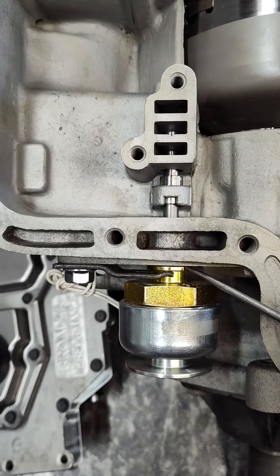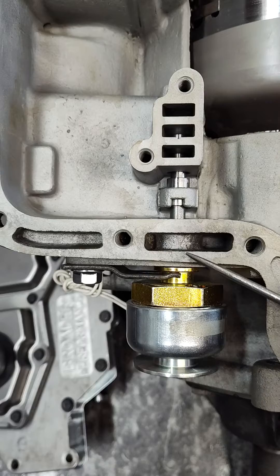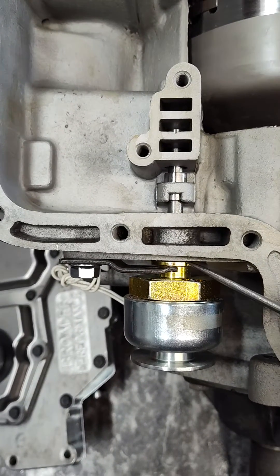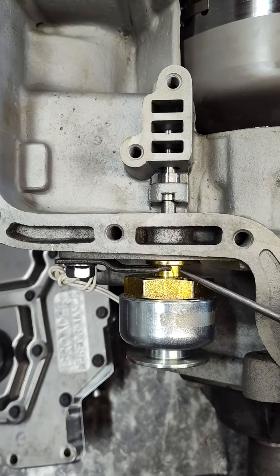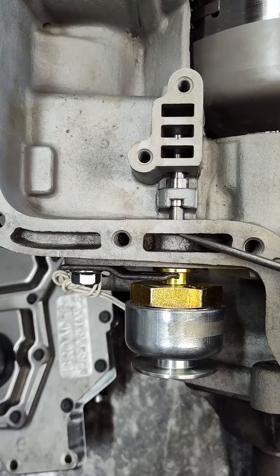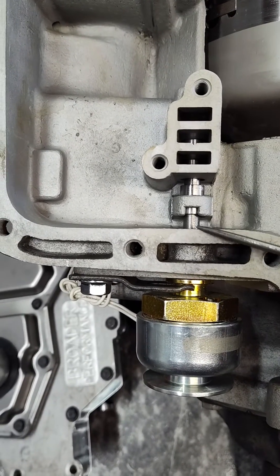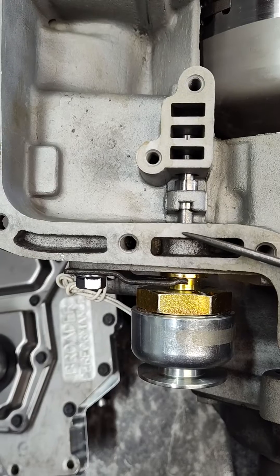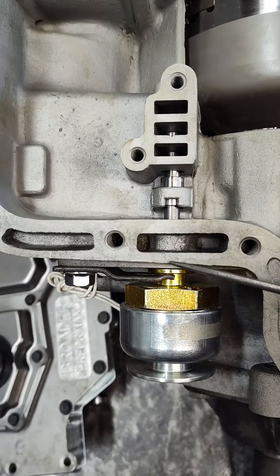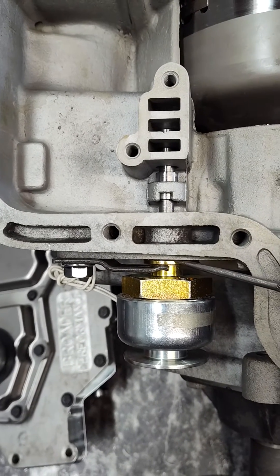There's a rare case on these C6s where the hole isn't drilled all the way through and the solenoid doesn't go all the way through, so it will not touch. If that's the case, what you're going to have to do is get a 9/16" drill and drill through the case all the way through. You don't want to go into the internals, but basically where the pan rail is you'll need to drill that all the way through with a 9/16" drill so the solenoid fits in properly.